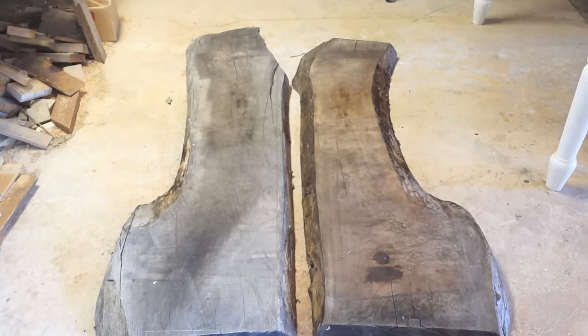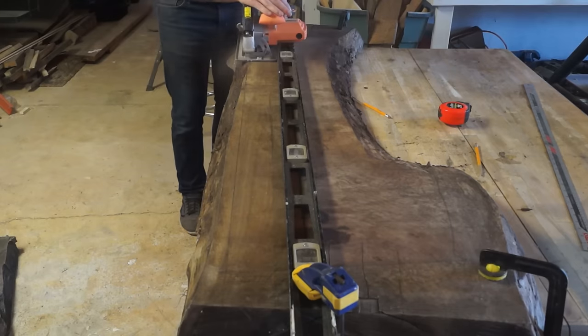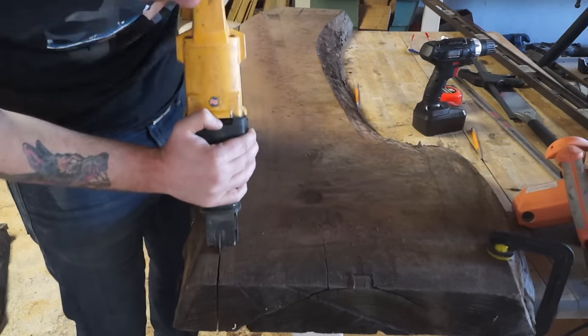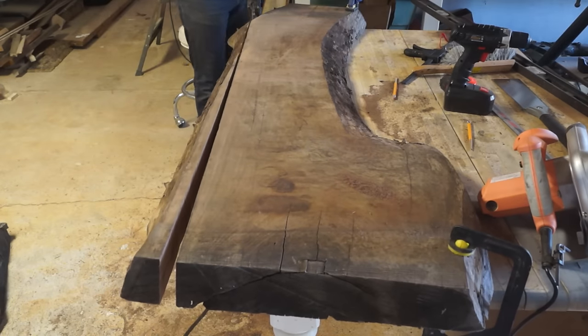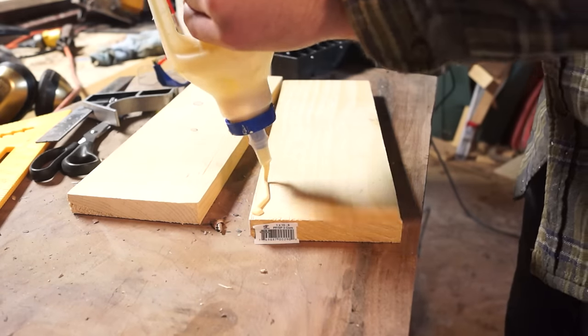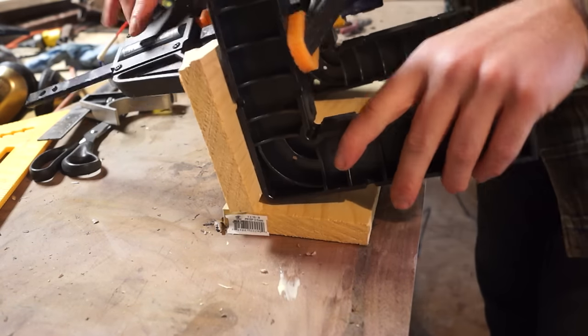This project begins with two pretty weathered walnut slabs. The first thing I have to do is cut a straight edge on each of them so that I can join them together. Because the slabs were actually thicker than my circular saw could cut, I had to use a reciprocating saw to cut the rest. This left an ugly edge, so I had to make up this jig so that I could flatten everything out so that they were 90 degrees.